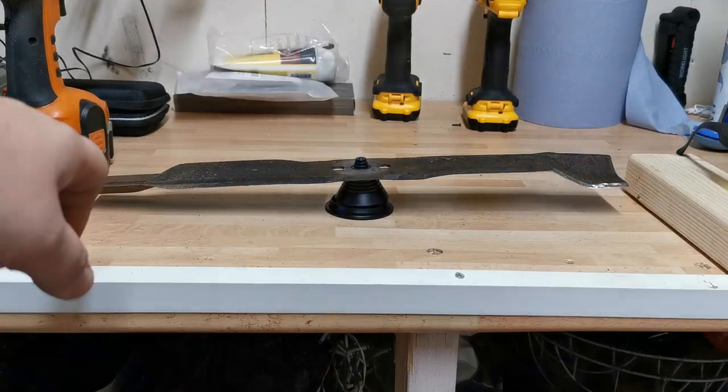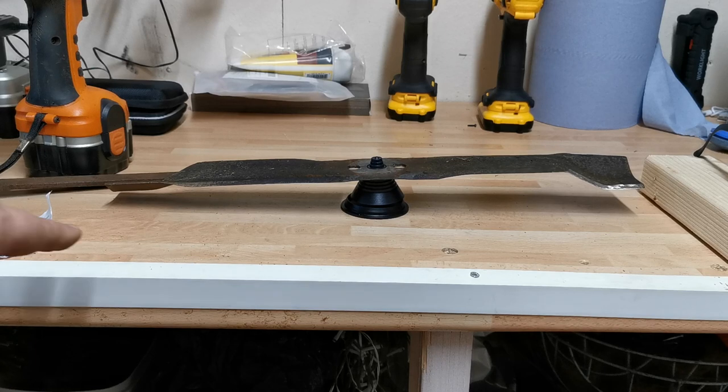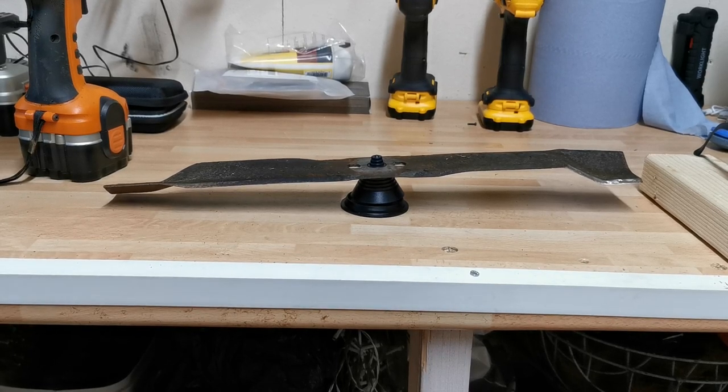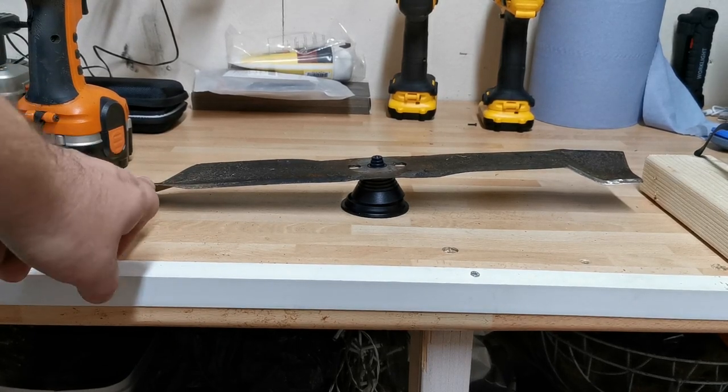We'll just stick this on the blade balancer to see if it's balanced as it should be. As you can see, this end here is actually sitting lower, and that means it would cause vibration if you bolted it back on the lawnmower like that. So that's telling me I need to take a bit more material off of this side.